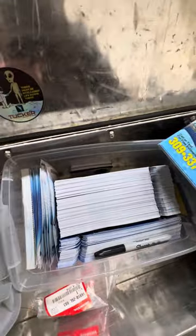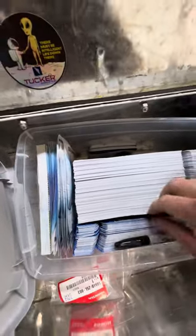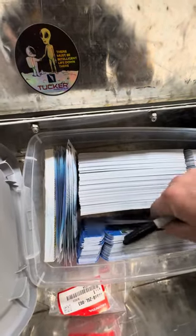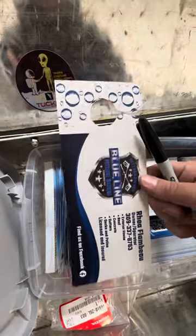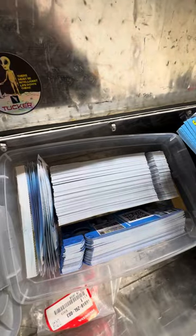I have a first aid kit, and in here I have all my flyers, business cards, window cleaning flyers, and door hangers with my business card and a QR code for requesting a free quote.